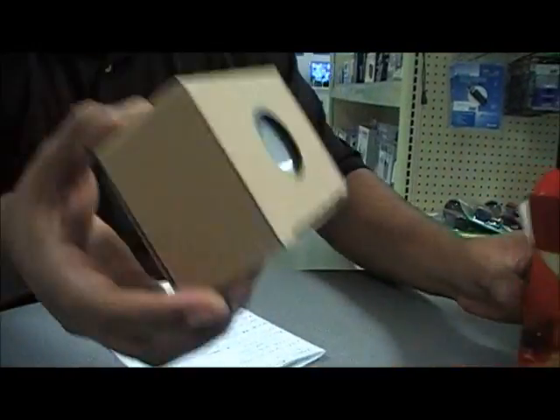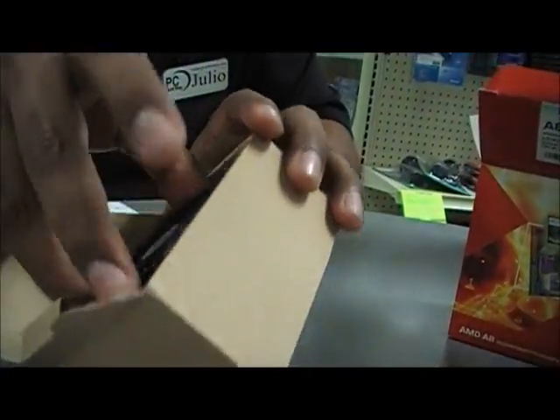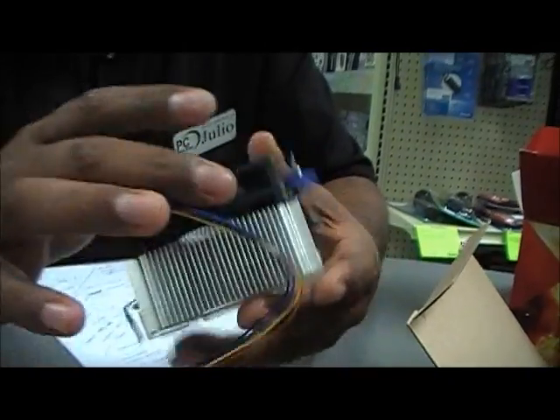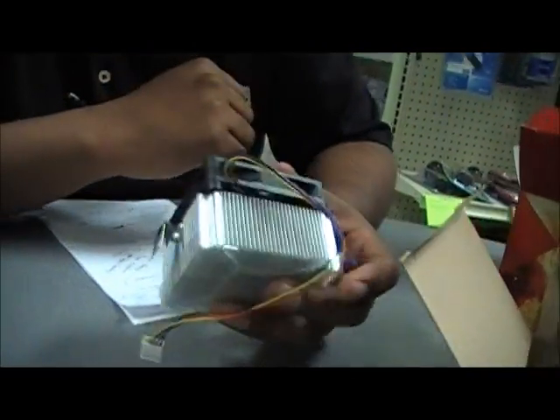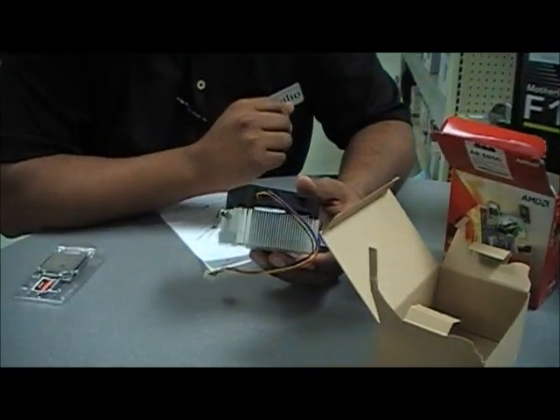We are going to unbox the heat sink first. And voila — same heat sink just like your AM3+, AM3, AM2+. Which means if you decide to upgrade to this APU, you can actually use any high-end, high-performance heat sinks from AM3+ or AM3.